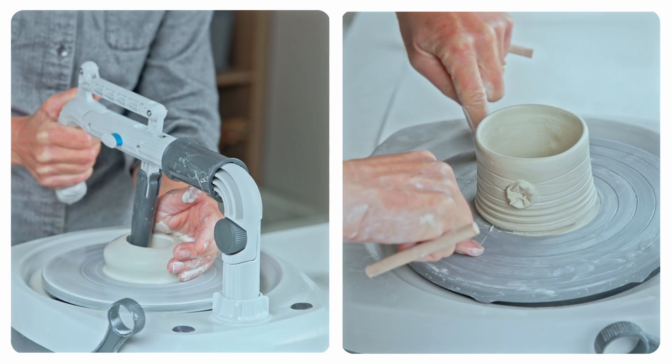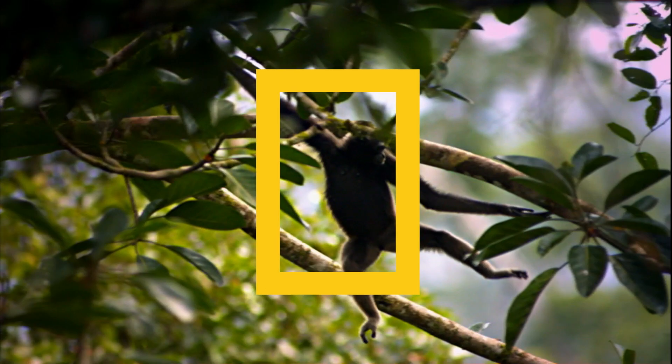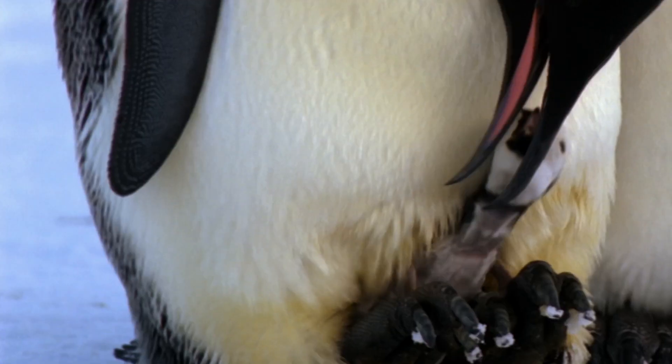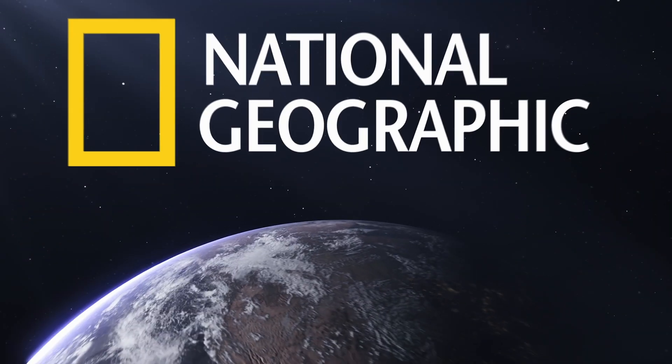Explore your creative potential with a hobby pottery wheel. And with National Geographic, your purchase has purpose by helping scientists, educators and explorers around the world.